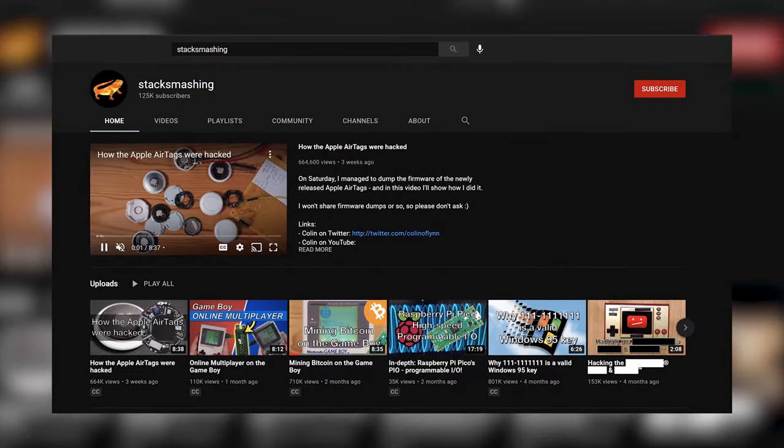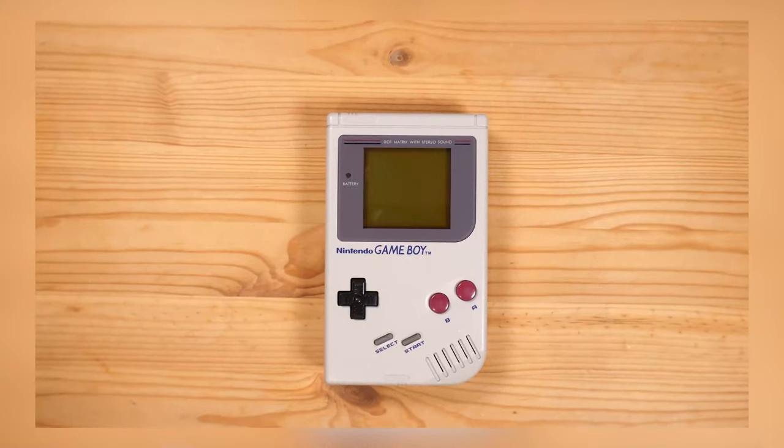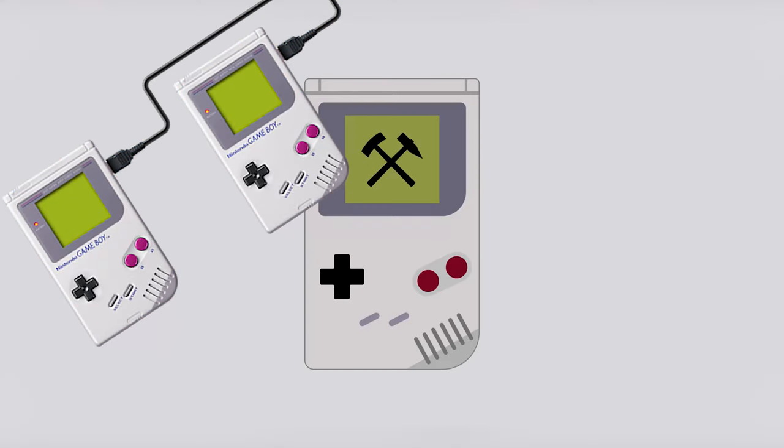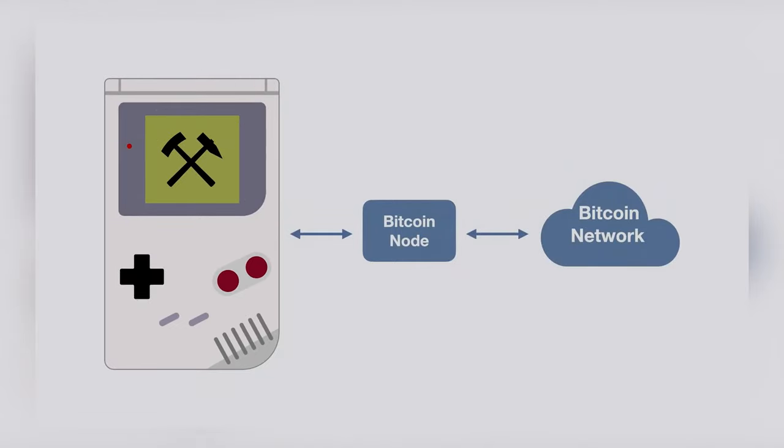Well, now there's one more thing the classic handheld console can do: mine cryptocurrency! YouTube channel Stack Smashing made an 8-minute video showing you how to take your Game Boy, a Game Boy Link Cable, and a Raspberry Pi Pico microcomputer to connect to a Bitcoin node and a Bitcoin network and get to work.